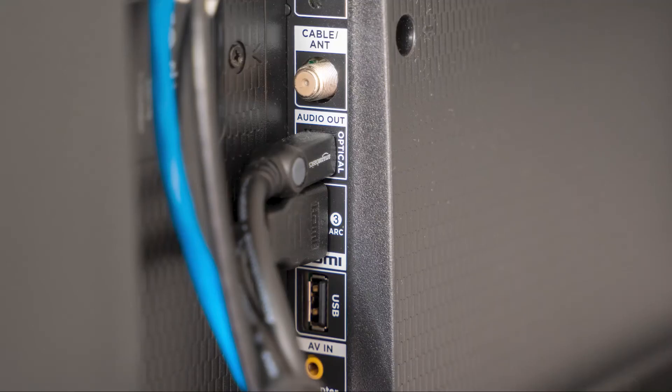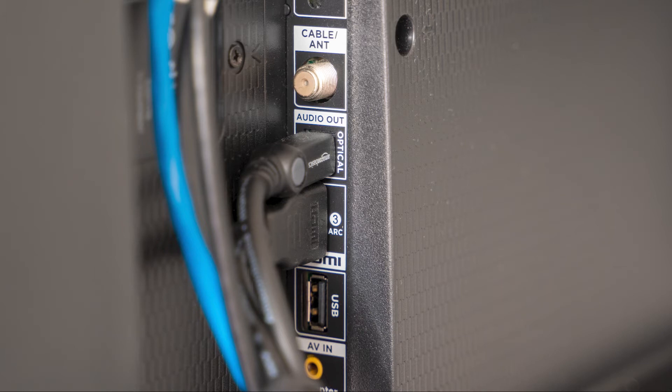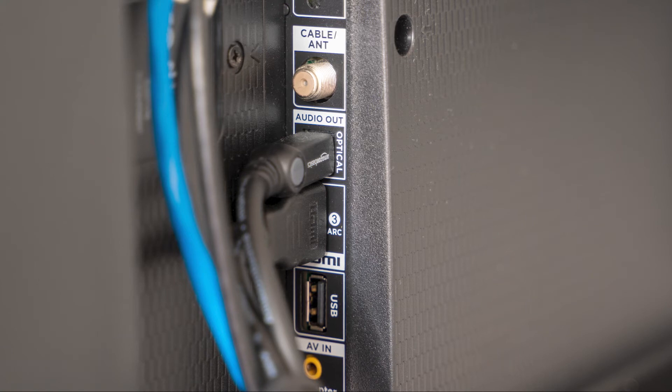The last thing to try would be to check all the cables that are plugged into your TV. Make sure they are all the way plugged in. Sometimes a power cable can get loose and not give your TV the connection that it needs to power on.